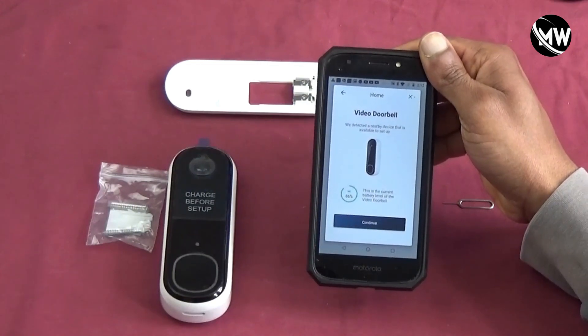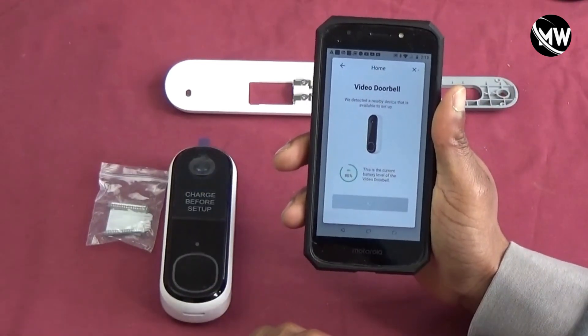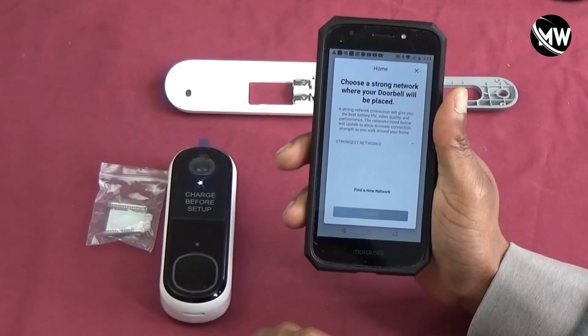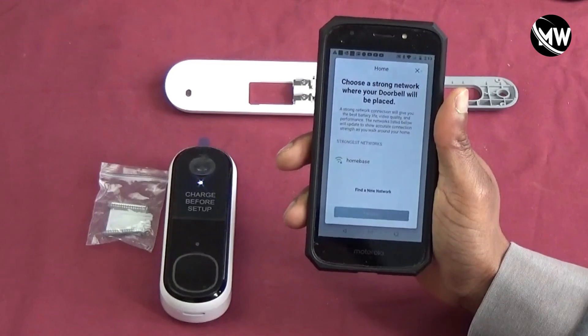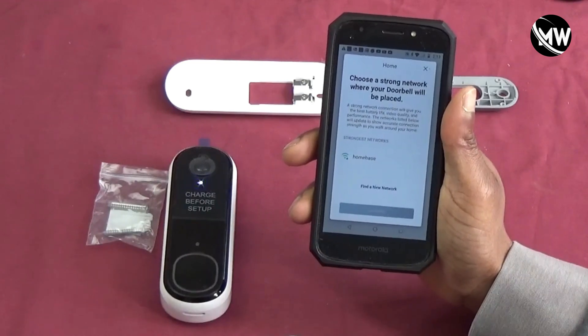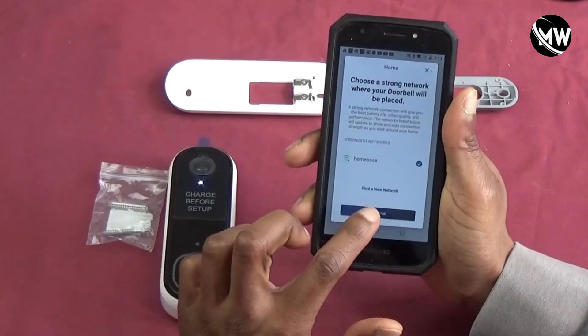It detected it, and as you can see the battery level is 86%. So I'm going to hit continue. It's asking me to choose my network and I'm going to choose it. It's found it, I'm going to hit continue.